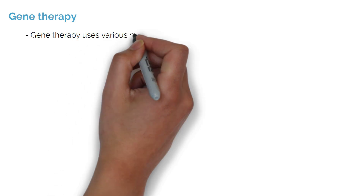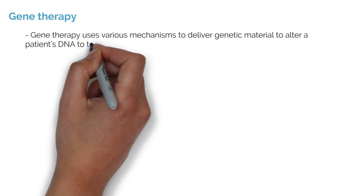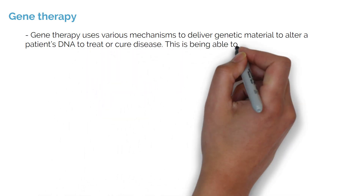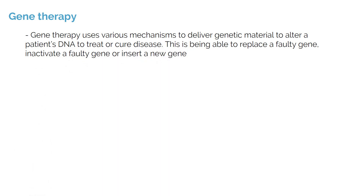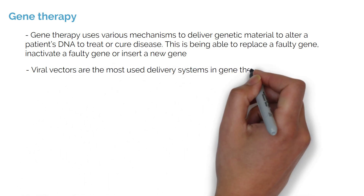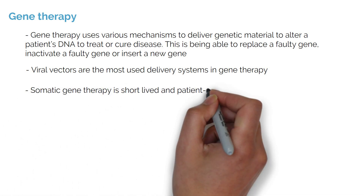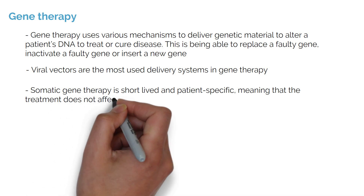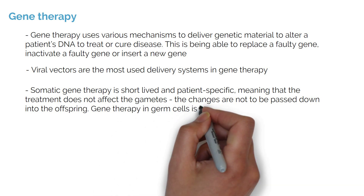Another important use for genetic engineering being widely researched is gene therapy. Gene therapy uses various mechanisms to deliver genetic material to alter a patient's DNA to treat or cure disease — this includes replacing a faulty gene, inactivating a faulty gene, or inserting a new gene. As discussed previously, viral vectors are the most used delivery systems in gene therapy. Somatic gene therapy is short-lived and patient-specific, meaning the treatment does not affect the gametes and the changes are not passed down to offspring. Gene therapy in germ cells is illegal.